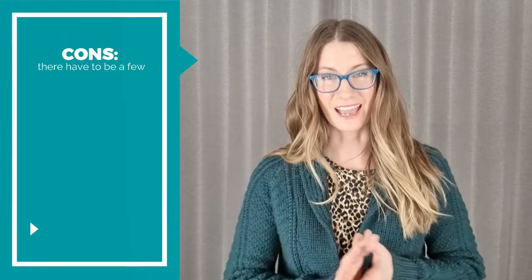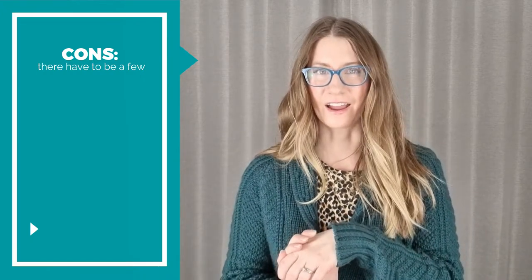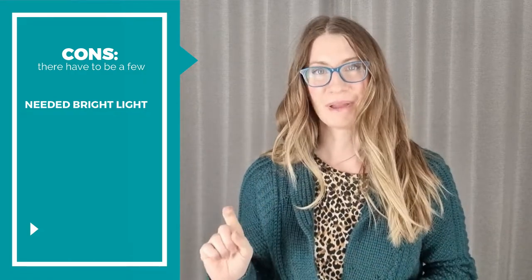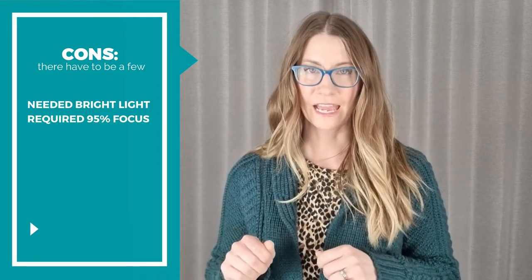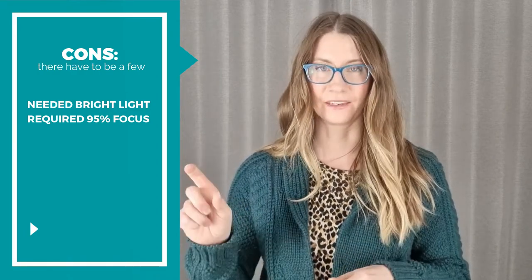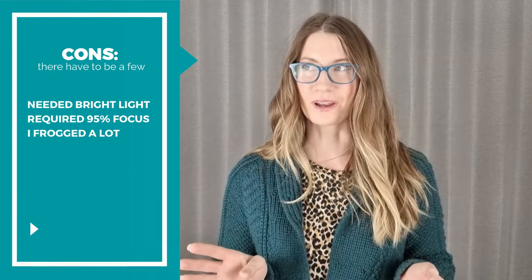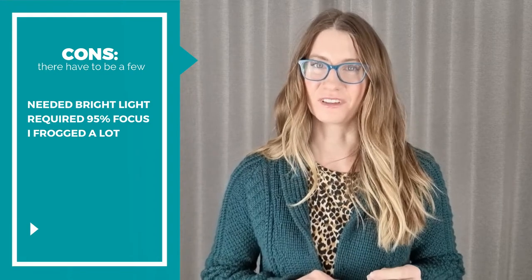As beautiful and amazing as the chevron pattern is, since I was working with a darker colored yarn, I realized pretty quickly that I could not work on it in dim lighting because I couldn't see well enough and would make a mistake and have to frog it back. I also had to concentrate because with the chevron, every row is different, so it's hard to knit without really paying attention. It was totally worth it, but if you don't have a lot of spare mental energy, that might present a challenge.